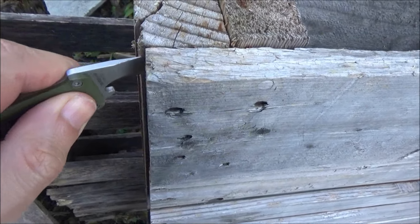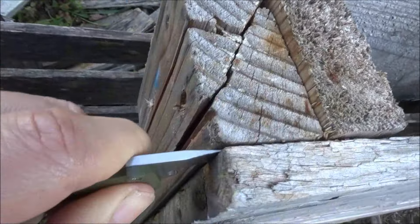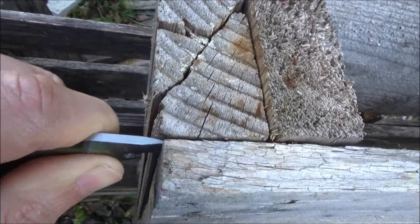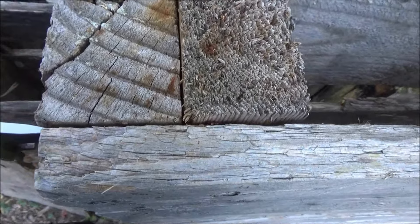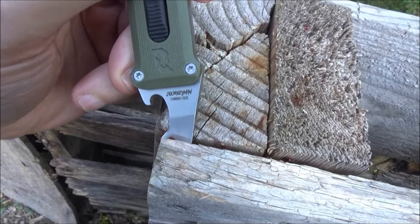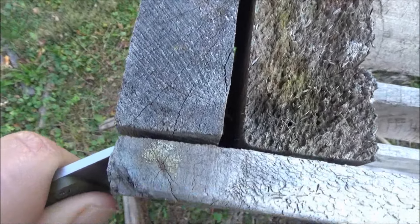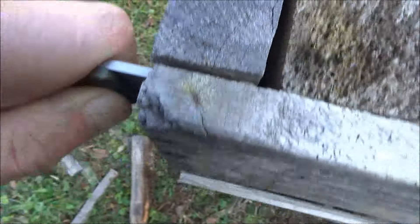We got some pallets here. So if for some reason you had to pry here, you work it in — you can see how you can just work that in there. And then if you need it to pry, you can see that. All right, so you see how this is prying. Now it's not exactly a crowbar, it's more for smaller jobs. You can get that little pry tool in there, and if you had to do a minor prying task you certainly could.